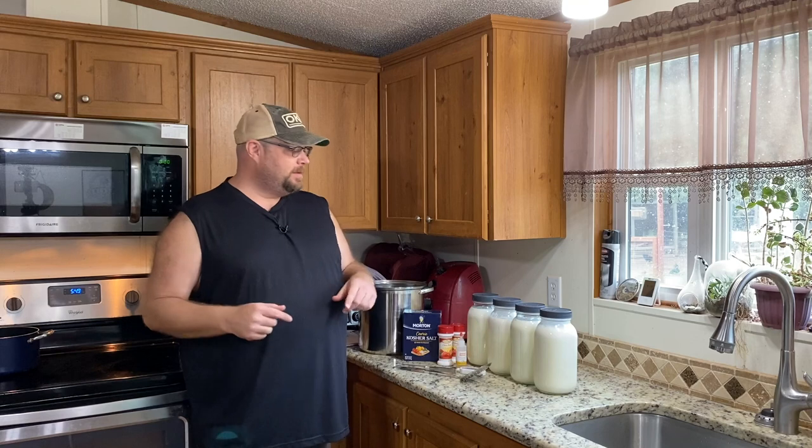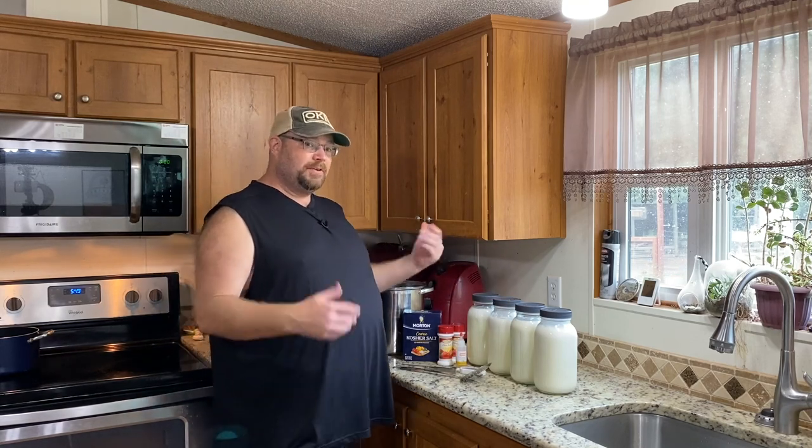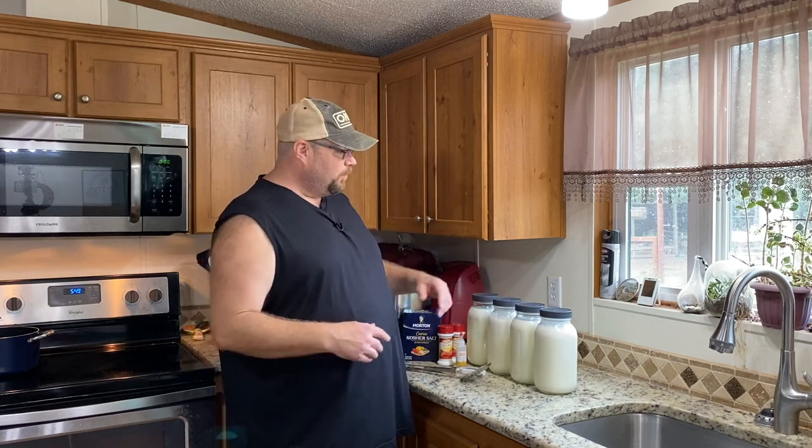There's not a lot of ingredients that you need. I'm going to make a two-gallon batch. The recipe I have is for one gallon, and I'm just going to double it. This is a recipe that can double, triple, or quadruple if you have a big enough pan for it.